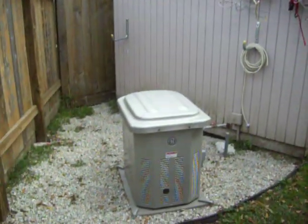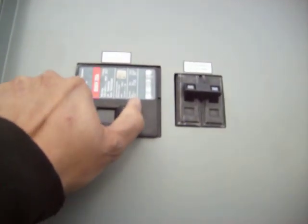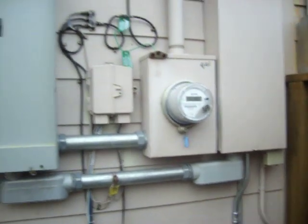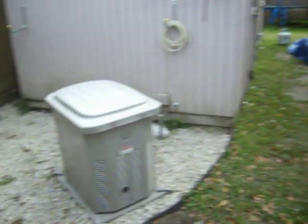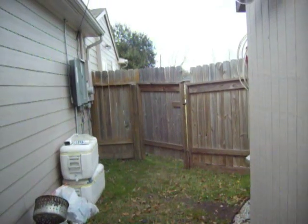So now the generator's running and we have backup power. Now I should shut it back off — that simulates power coming back on. You'll hear it click here in a second. And that's how a standby power generator by GE works.